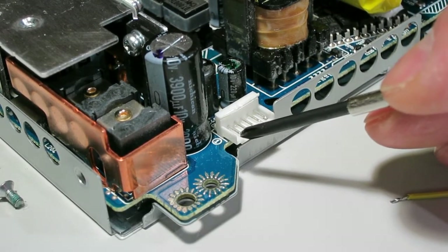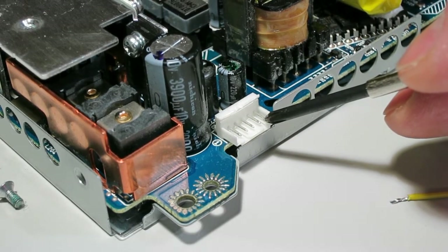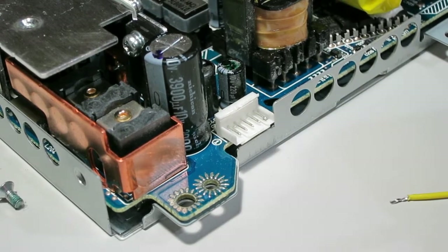What we're going to do is solder the end to this one pin, and that will make the power supply turn on.